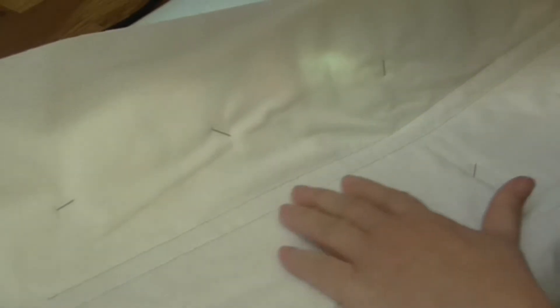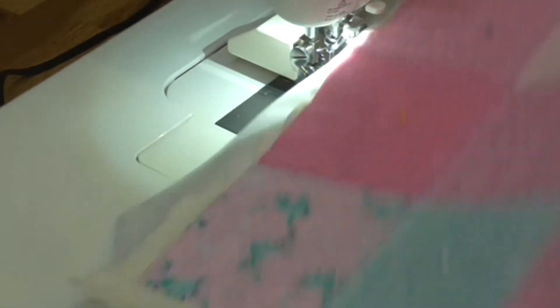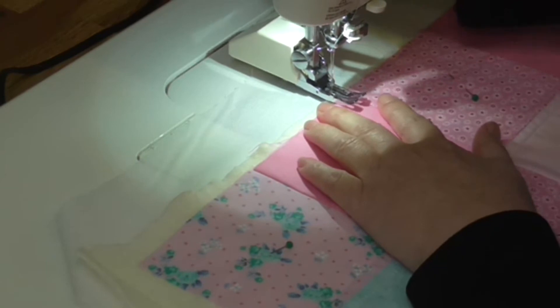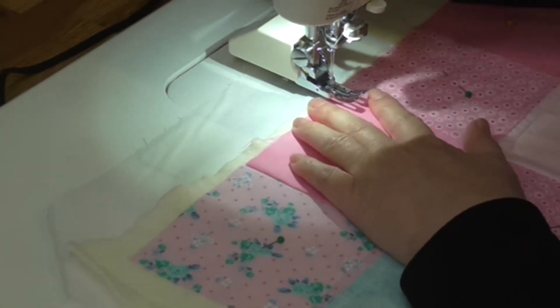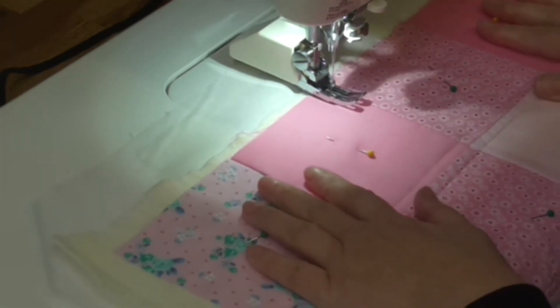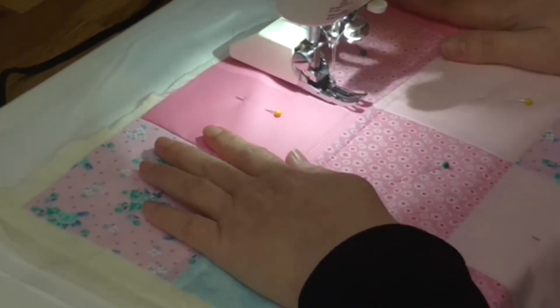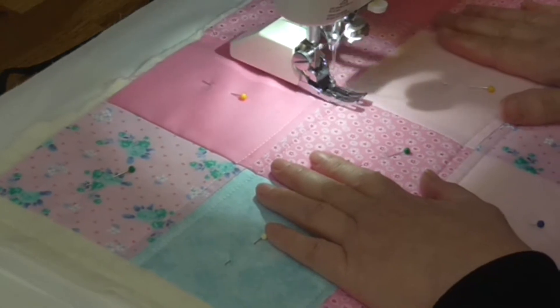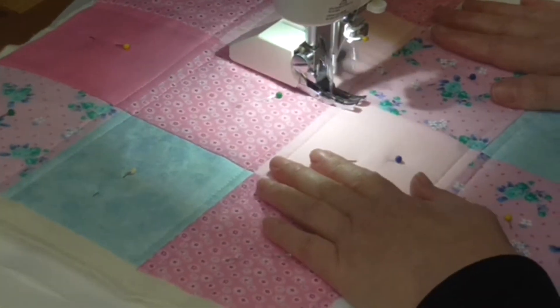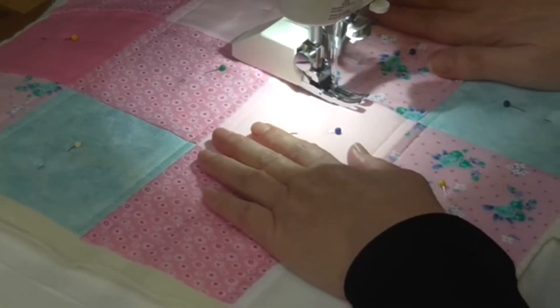I've got a silvery grey in the bobbin and cream on the top. Because the tension is good on this one, you're not going to pull it through from one side to the other. Now I'm going to go horizontally, starting in the middle. I'm pulling my hands gently, making sure it stays flat and easing it out, just letting the walking foot and the machine do their job of taking the fabric through.